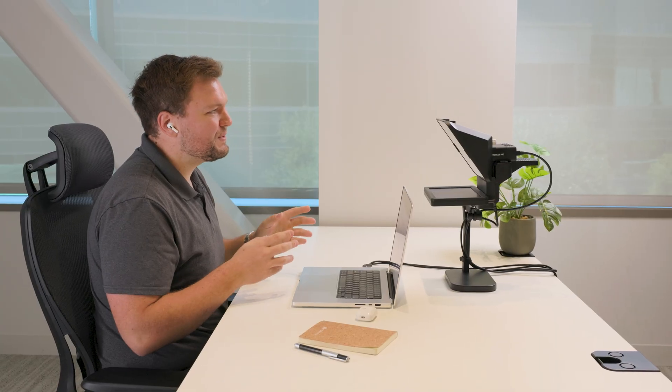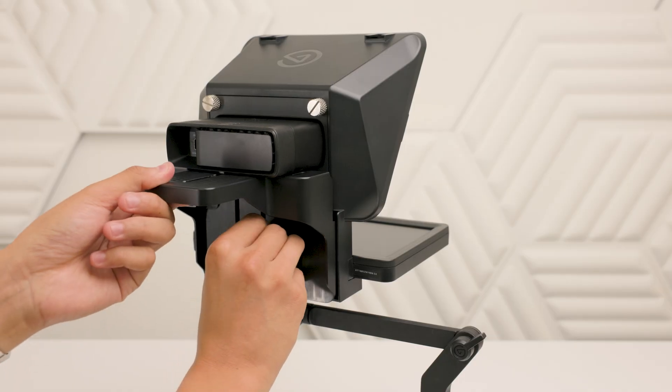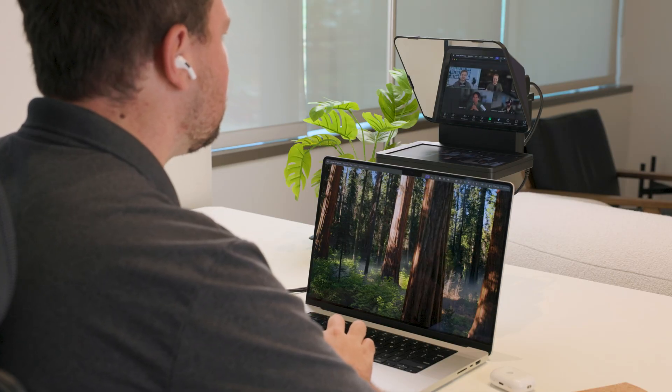Congratulations on your own conferencing kit, powered by Elgato and Airtime. In this video, we'll walk through connecting everything up, configuring settings in Airtime Camera, and setting up Prompter for your video calls.